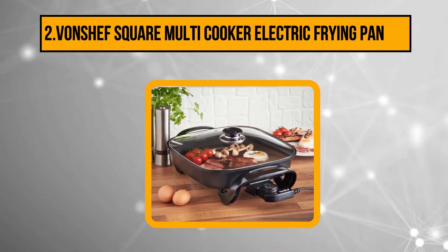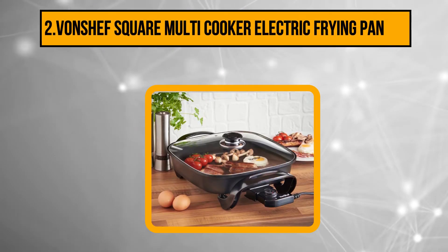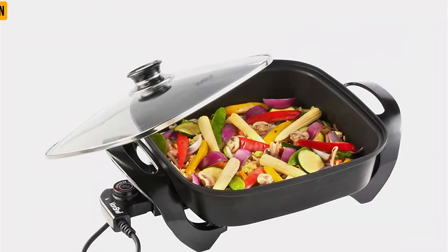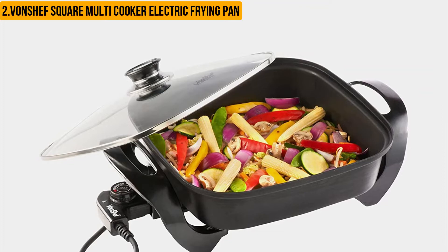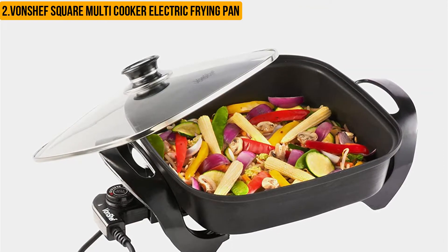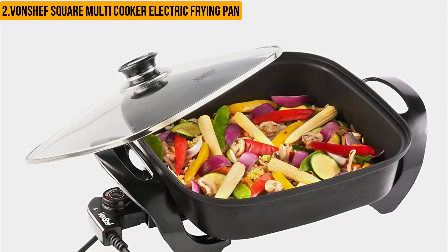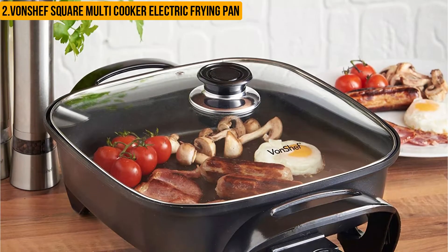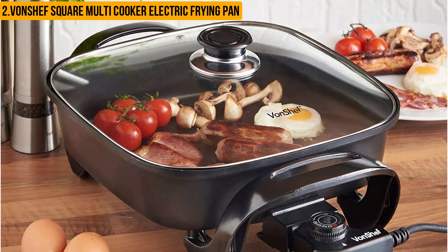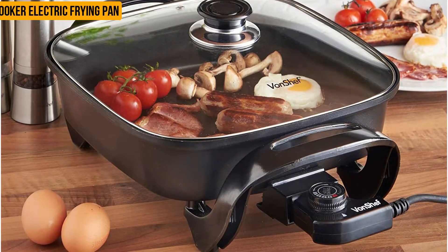At number two: the VonChef square multi-cooker electric frying pan. This is a great kitchen gadget for those who love to cook. It has a glass lid which makes cooking easier and safer. This electric frying pan comes with a non-stick coating, which means food doesn't stick to the pan when cooking. It is made from stainless steel, with a stainless steel handle and a non-stick ceramic base. It is a slightly smaller and less expensive electric skillet, and is considered one of the best electric skillets for frying chicken.